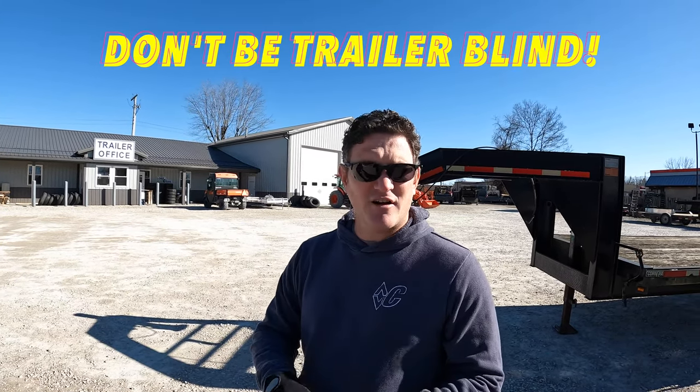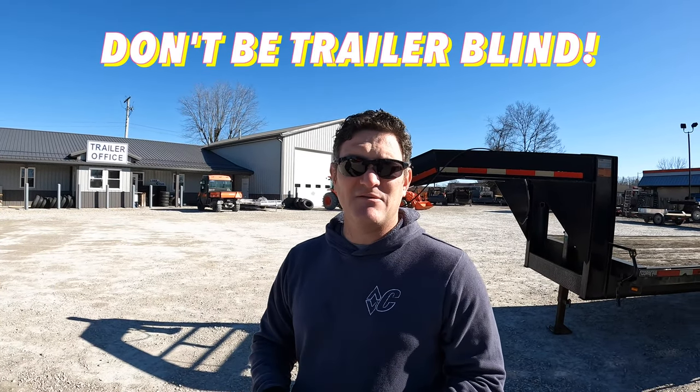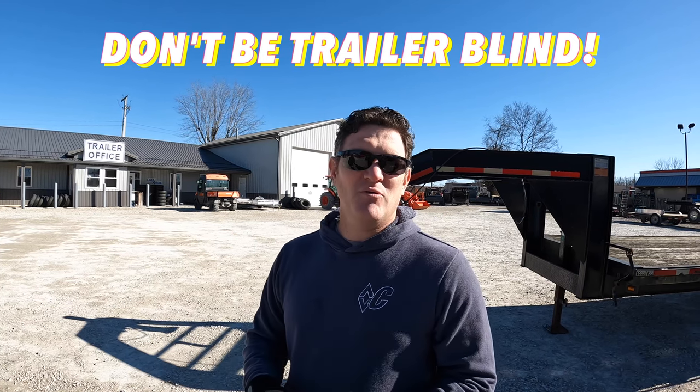There's a lot of cheap trailers out there, and if you don't crawl underneath that trailer and look at exactly what you're getting, you could be what I call trailer blind.